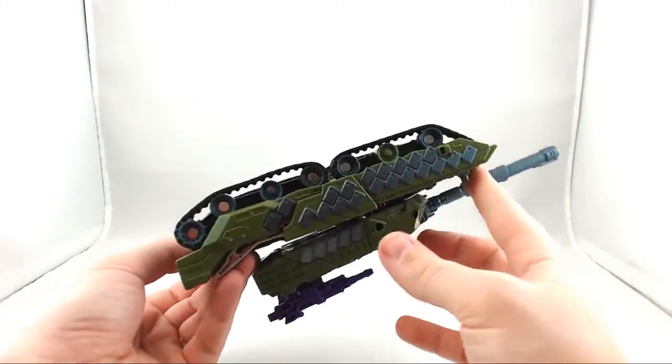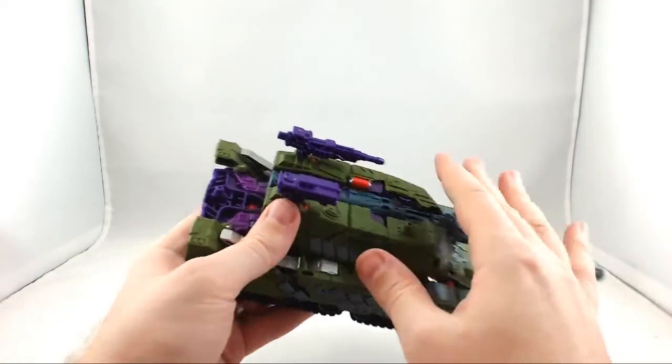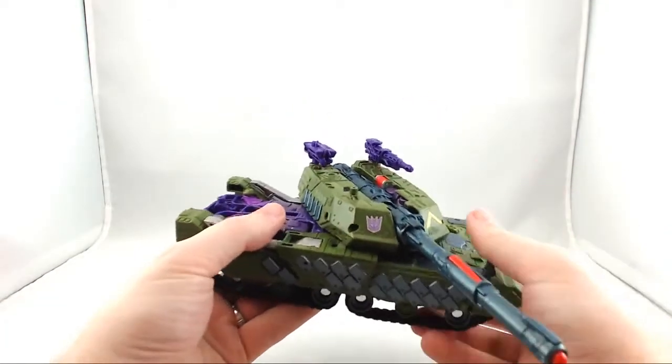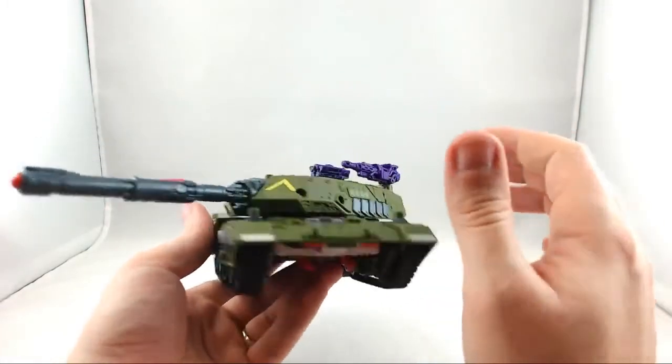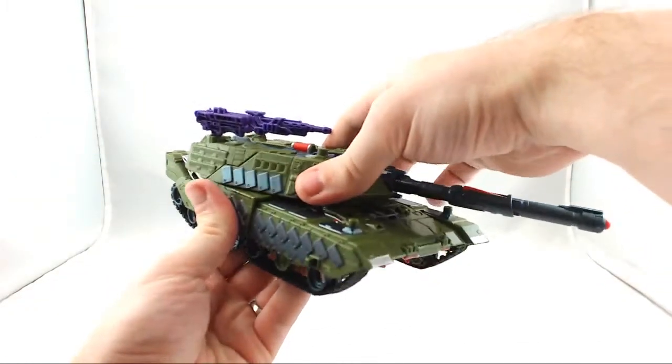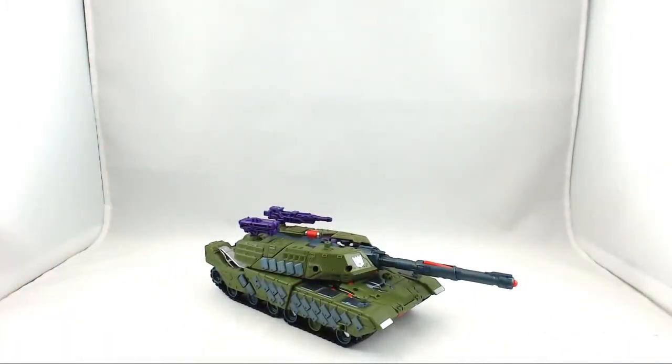All this is going to be the same for the G1 version if you decide to go for that Megatron. But I really would recommend this guy — he's really nice, and I think he makes a great modern day version of Armada Megatron. Thanks for watching, and make sure you guys like us on Facebook, follow us on Twitter. Check out the Chosen Prime if you want to order this — link in the description below. We'll see you next time.